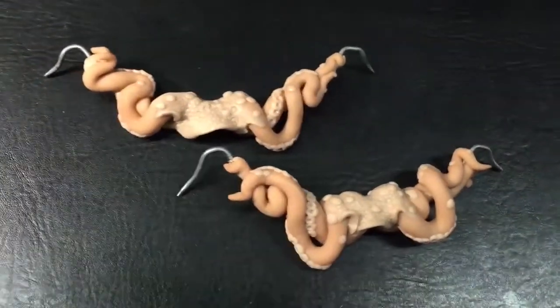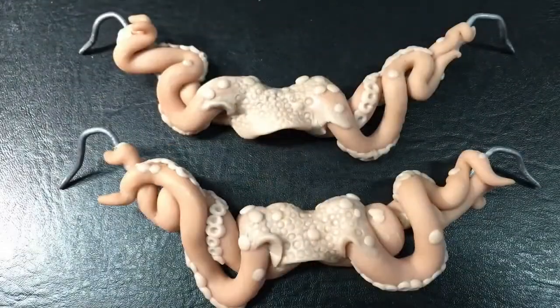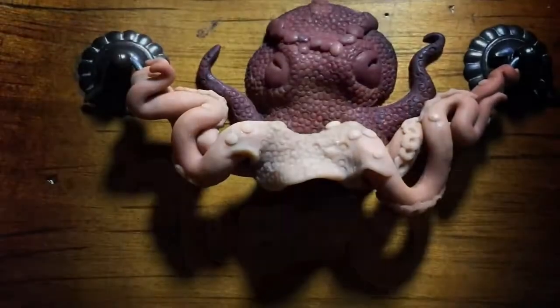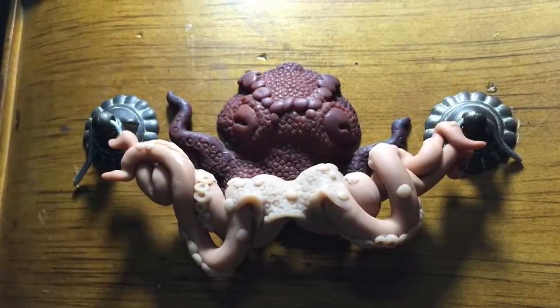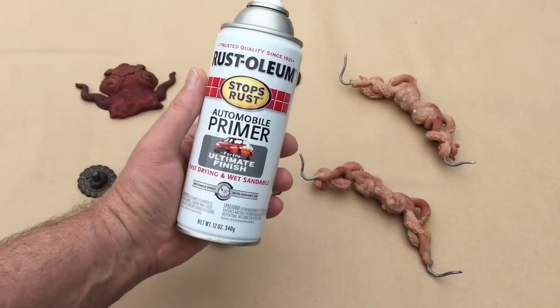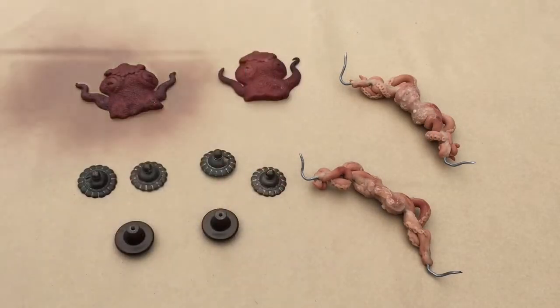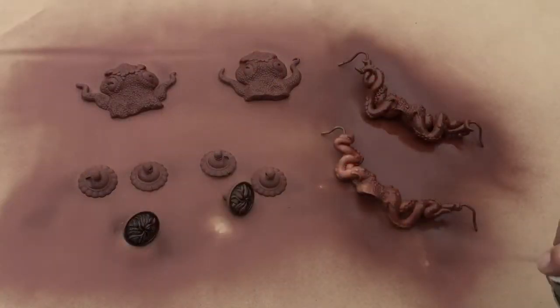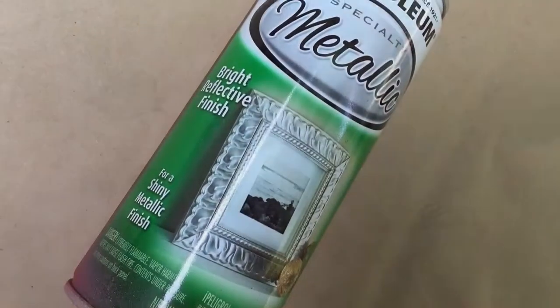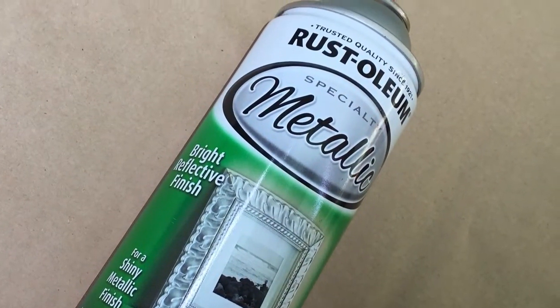I added little bits of Sculpey to the baked tentacles to visually tie the shapes together, and these new additions are baked in. At this point, everything has been completely baked. Now I'm going to spray prime all the parts using a Ruddy Brown Automobile Primer. After that has dried, I finish it with a gold metallic spray paint.